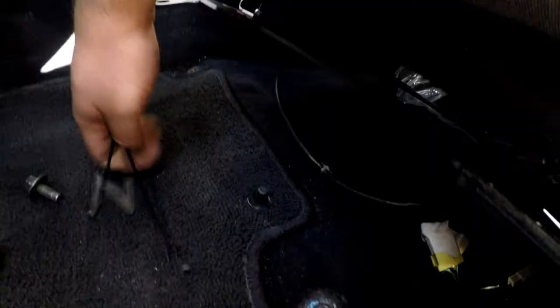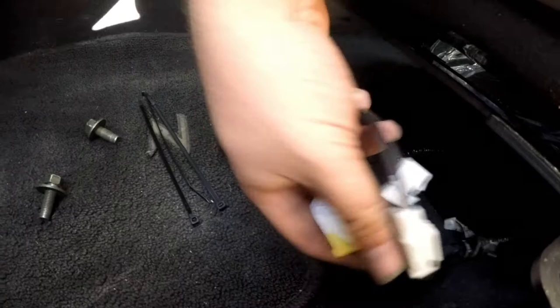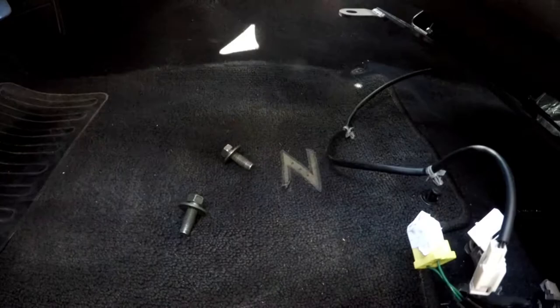Next we're going to manage all of these wires — I plug the seatbelt back in. I need to zip tie these all up or else they're going to move around, which will drive me absolutely insane. Being a Nissan, I already had like 20 of these zip ties in the car.